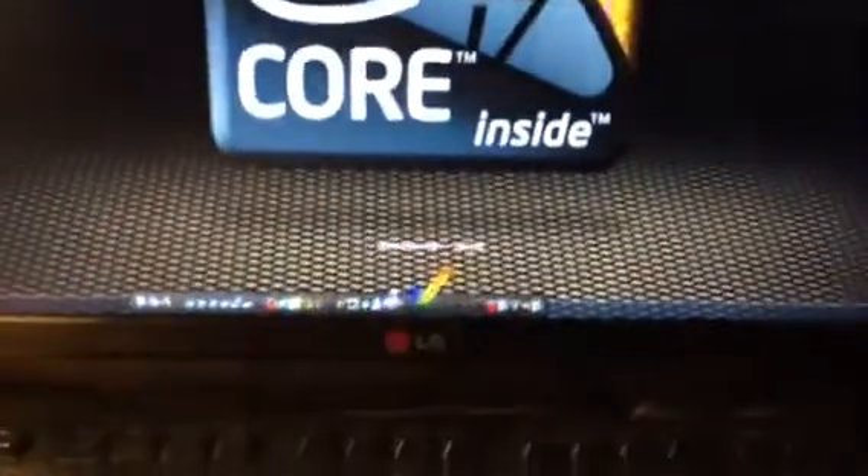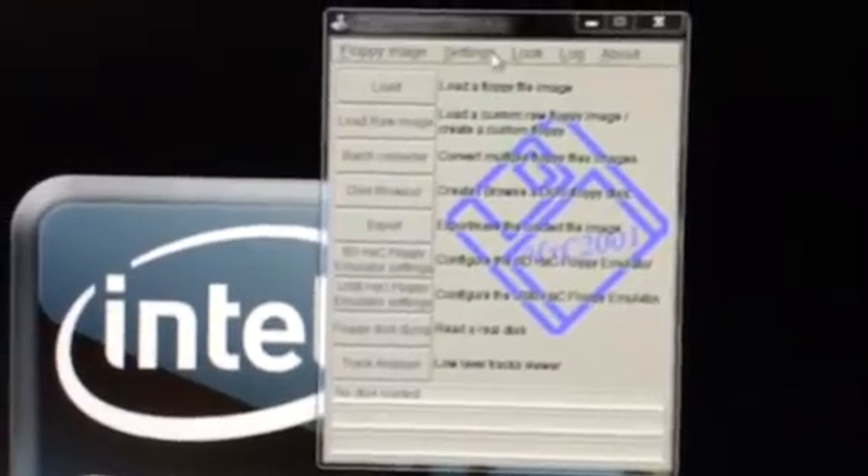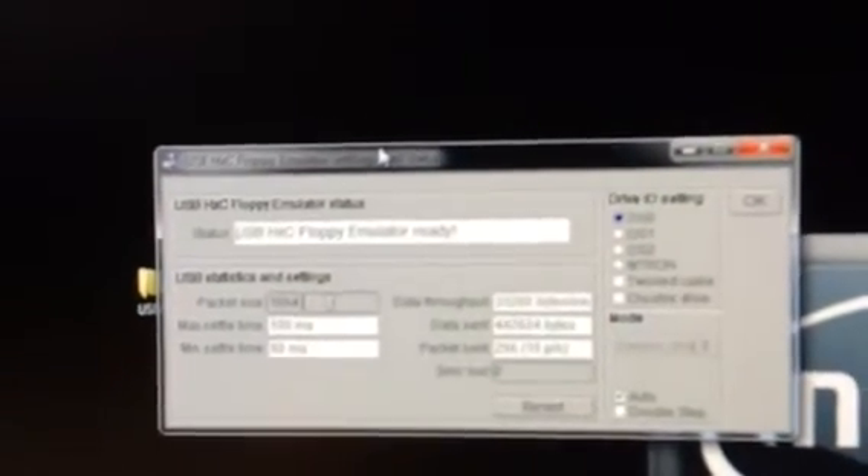The fourth LED: on PC, Jeff created a software called HxC floppy emulator software. As you can see, the software is running — USB settings — we see the command 'USB floppy emulator ready.' Okay, if you are ready, prove it to me baby! Yes, you are ready — you are blinking orange.